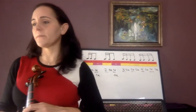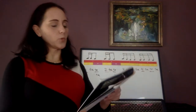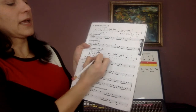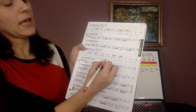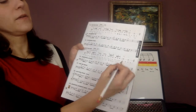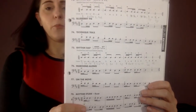Now take your book out and look at number 75. Take your pencil and write the counting beneath it. It says 'one e and' — change that; cross it out or write over it. Write 'one ta ta, two ta ta.' Now for the next measure, start back over at one: 'one ta ta, two ta ta.' Some notes also get 'ta.' I like to put the ta's underneath. You can pause and get that right.